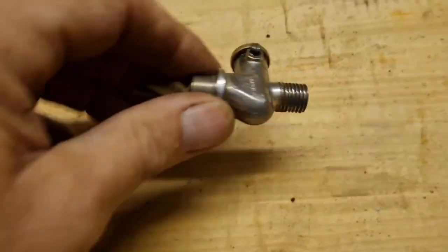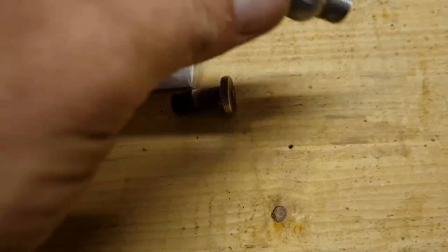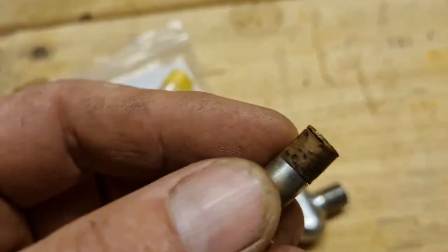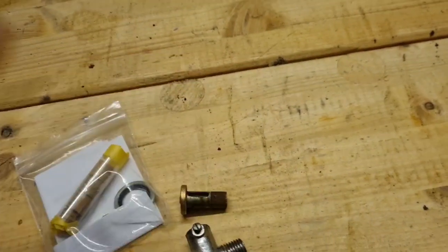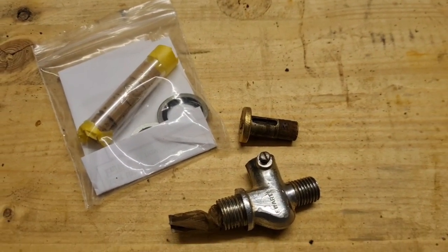Well hello Man Cavers, what are we doing today? We are going to put the new cork in this BSA petrol tap. I tried the old dipping it in boiling water - this old cork did swell up but not enough. Anyhow, let's get on with this. Welcome to the Man Cave.